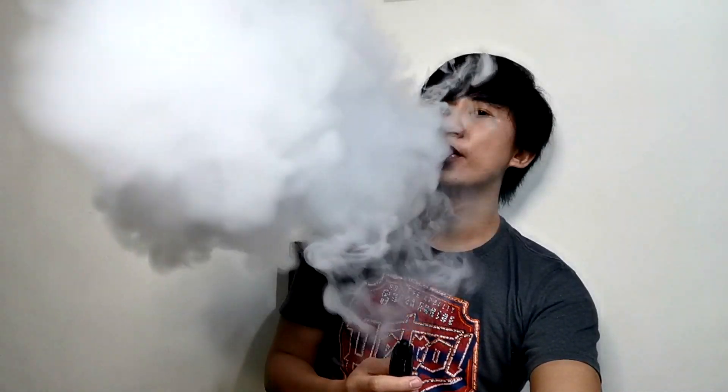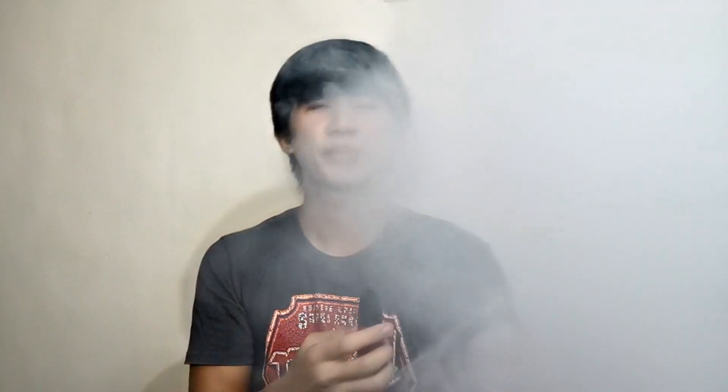Mag-cloud check na tayo gamit ito — firing at 40 watts. Yun mga ka-vapers, nakita nyo po yung vapor production po nya — halos magkasing-lakas po sila. Pagdating naman sa flavor, malalasahan mo pa rin sya. Pero mas gusto ko yung D15 na OCC, which is yung Clapton, kasi napakalasa at saka malakas yung vapor production. Para sa akin, good sya, pero mas gusto ko yung Clapton.